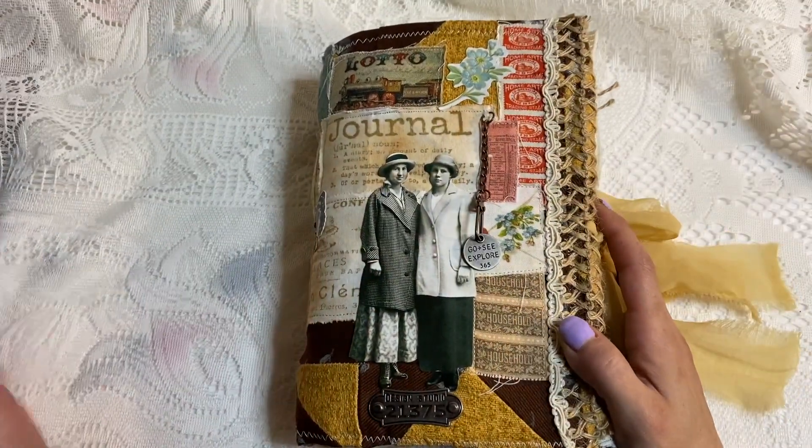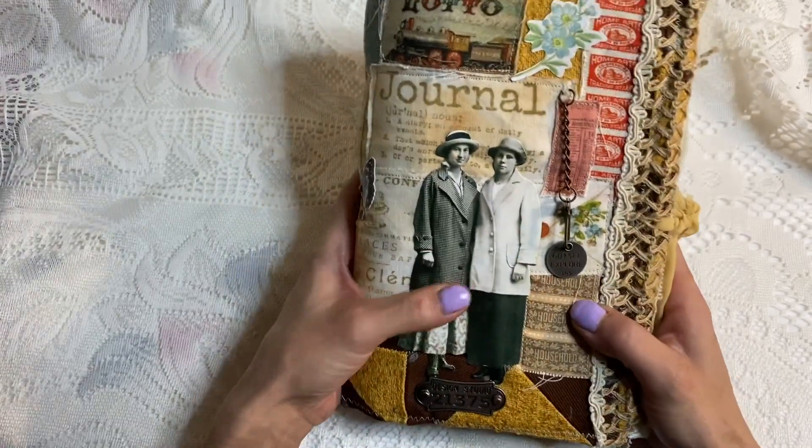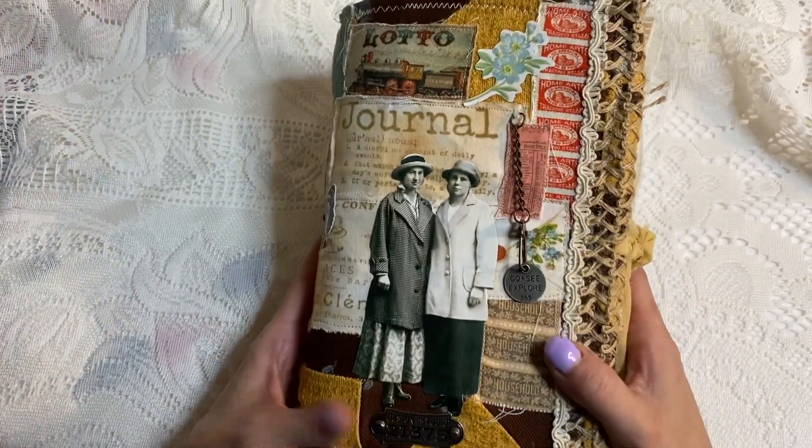Hi guys, Kyung here, and I'm all excited. I wanted to show you guys this little scrappy travel journal I just finished.